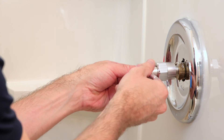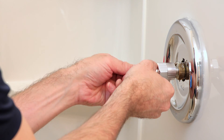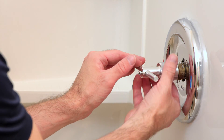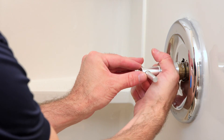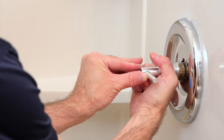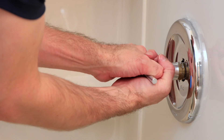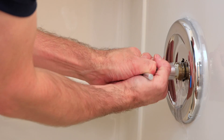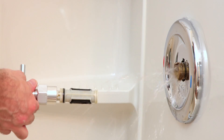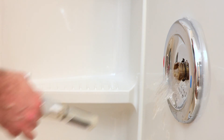Once that's up against the cartridge, screw the Phillips screw into where the faucet handle was screwed in. With that screwed in, you can now crank down on the nut portion of the cartridge removal tool, and that's going to pull it out a bit — then you should be able to hold and wiggle it out. And we have the cartridge removed. There's just a little bit of water left in the pipes coming out.